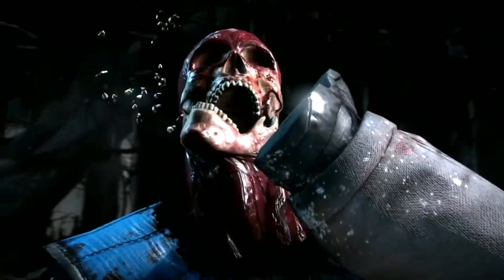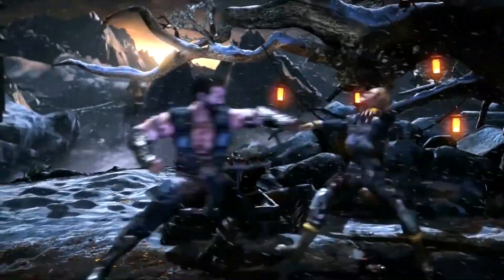For more hardware reviews and everything Mortal Kombat X, check out Shacknews.com.